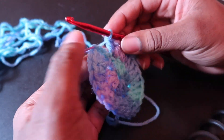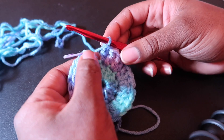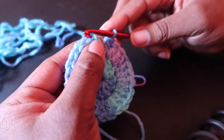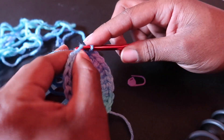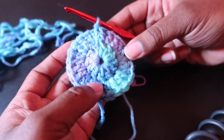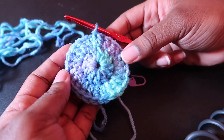So we have our 24 double crochet. We will now slip stitch — and there's our completion of round two.